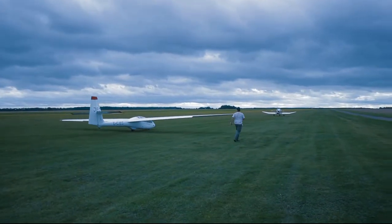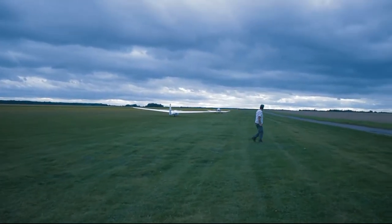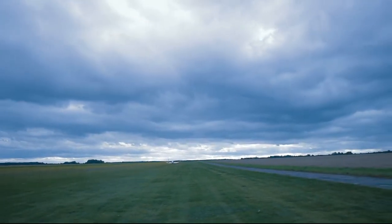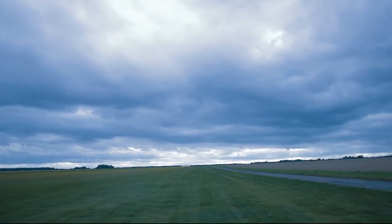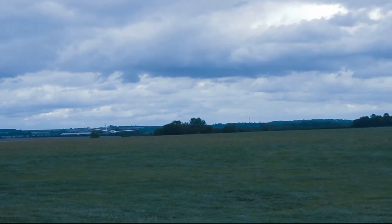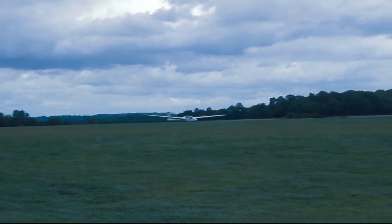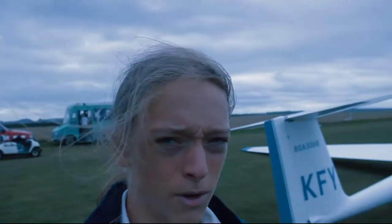There are a bit of technical issues — the actual plane doesn't start now. It's raining a bit. They just came down; I'm not sure if that was because something went wrong, because they just stayed up there for five minutes when it should have been a 20-minute flight. I'm going to go see what happened.